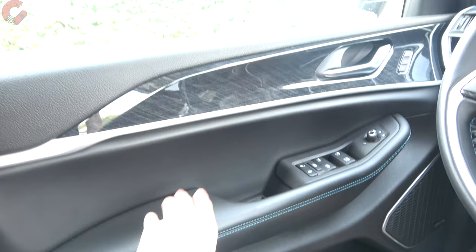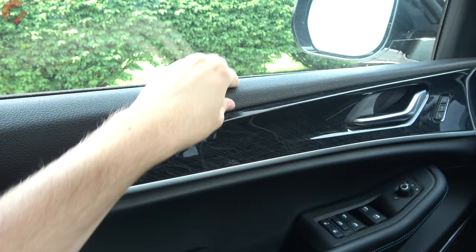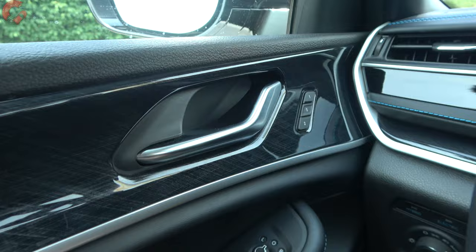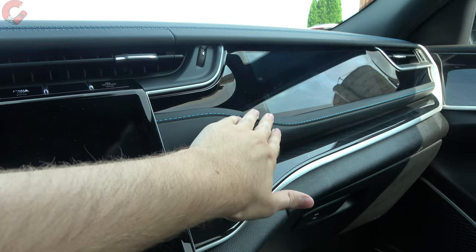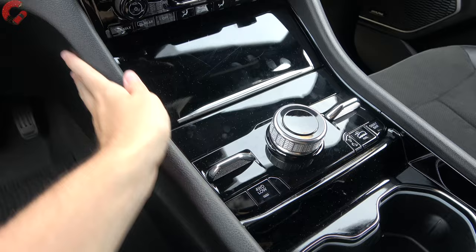The door trim features a leather-wrapped armrest with double stitching, soft-stitch plastic above that, and a faux wood-style trim. Two-person memory seating is included on the Limited and above; front two windows are one-touch auto up and down. The upper dash is covered in leatherette with stitching detail throughout. Lower panels are hard-touch plastic on this Trailhawk — the high-end Summit trim wraps those in leather. The center tunnel features a piano black finish.